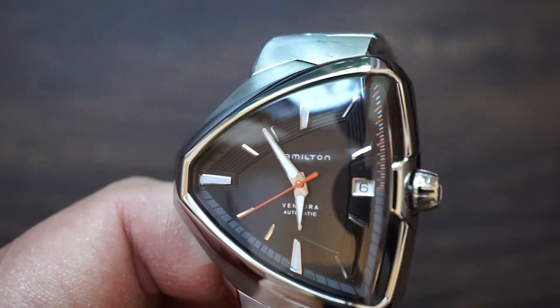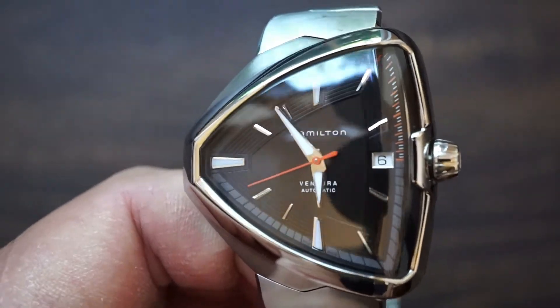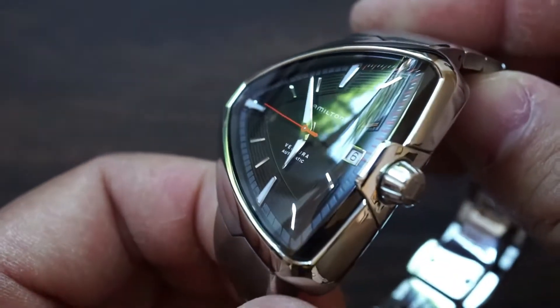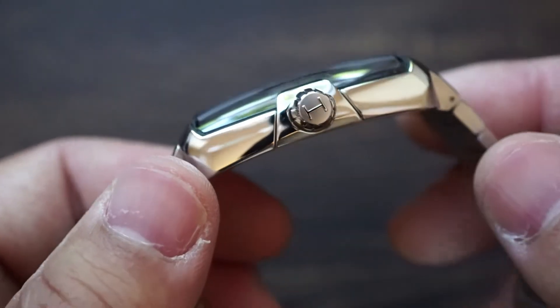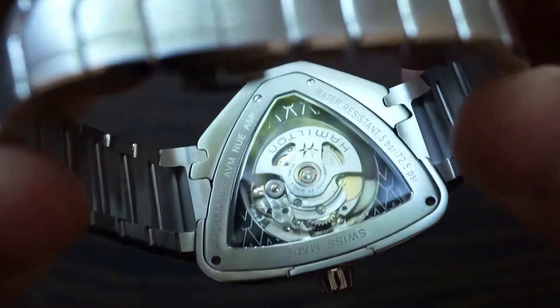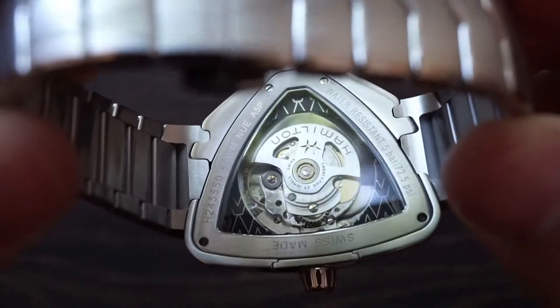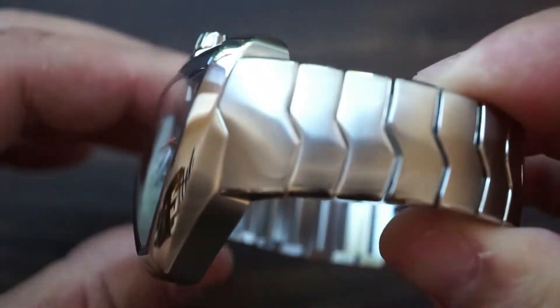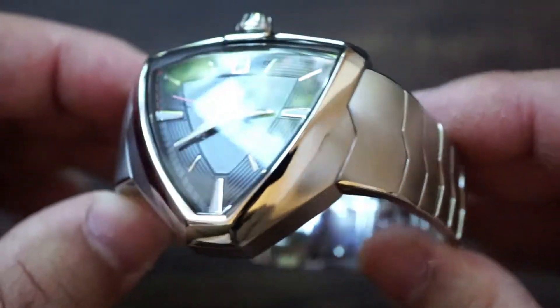Let's do a quick 360 before we roll into the dimensions. Keep in mind this is a reflective magnet so I'm going to try and capture the essence of the watch as best I can. Here's the case back, and like I always say it's always good to see a watch in different angles to see how light plays on it because a picture can only tell you so much.